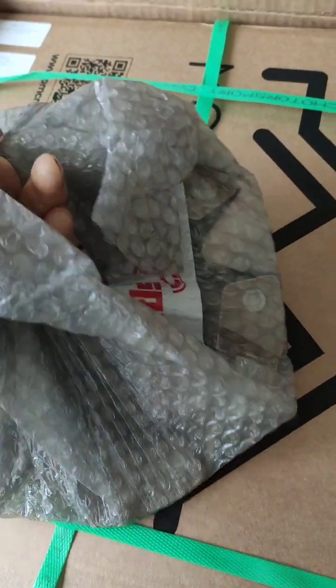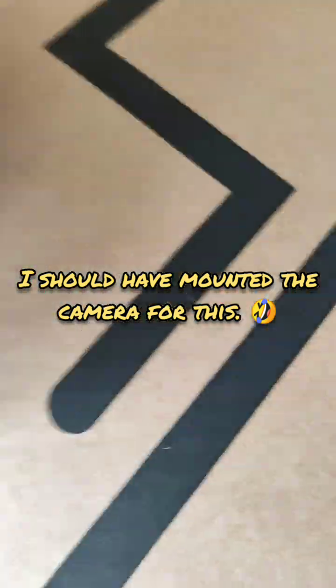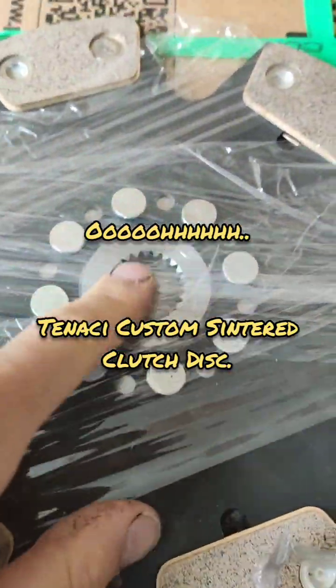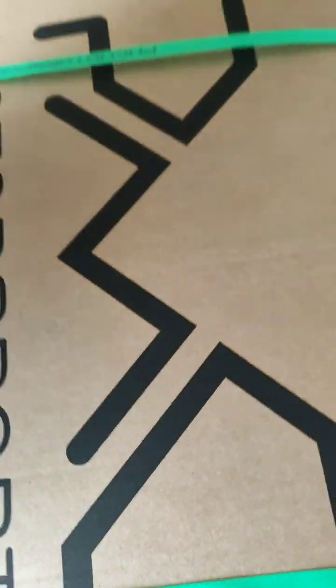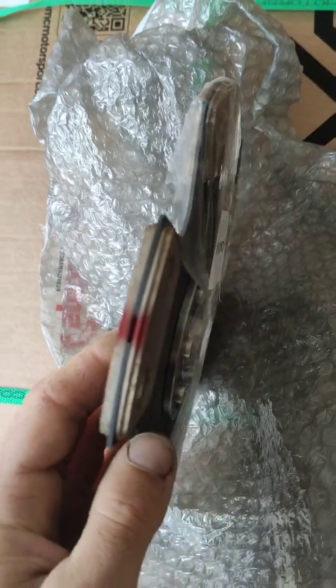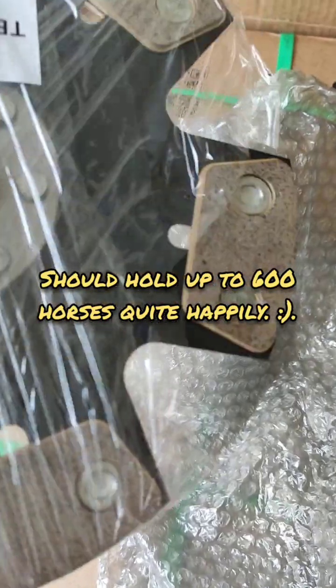Sintered clutch disc. Let's get this open. Looks really nice - they've made this up custom so the spline is the FD spline for using the FD gearbox. It'll hold some decent pressure this. You can see it's pretty well made.